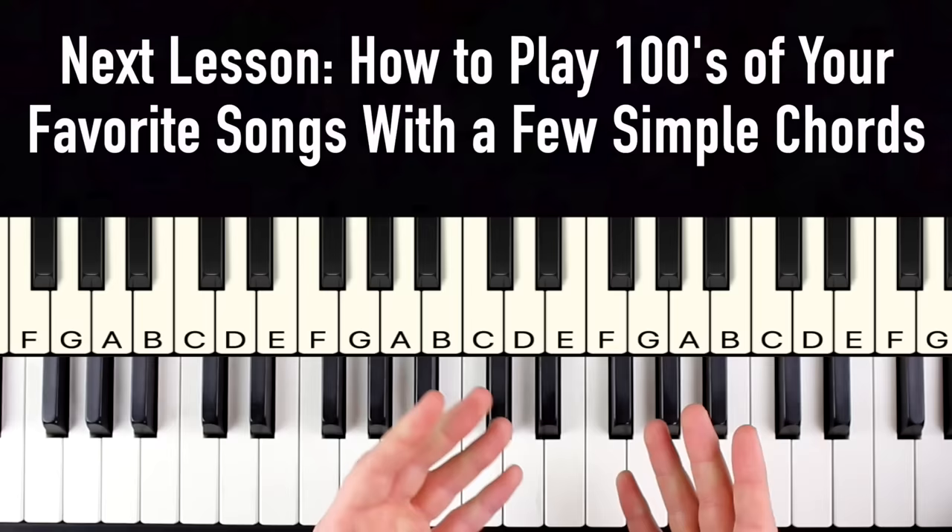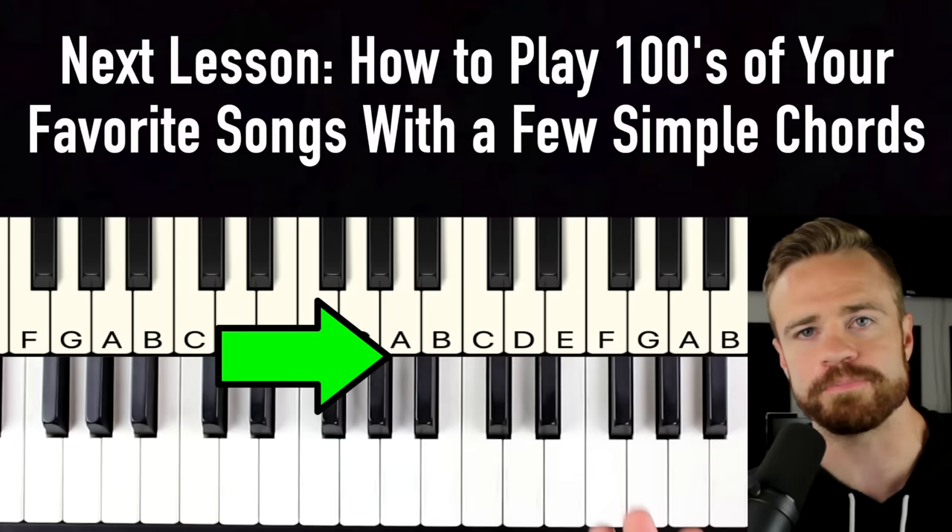That's the next step — lesson two in this piano journey. If you're interested, click this video and it'll give you the step-by-step process. Trust me, this is the video that's going to give you that light bulb moment when it comes to learning your favorite songs on piano. Click the video and I'll see you in the next one.